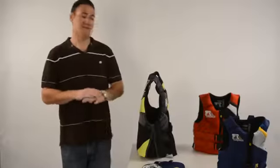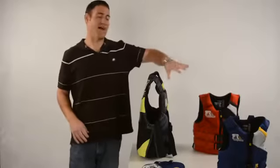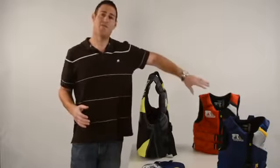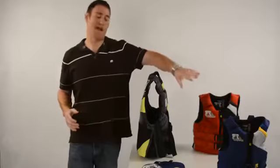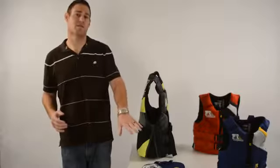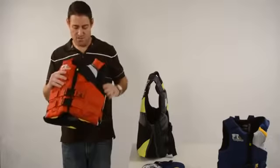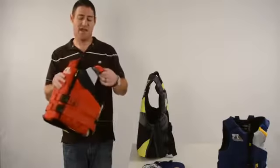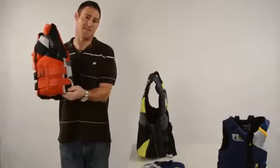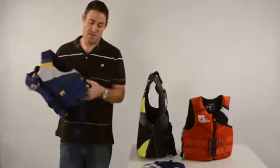The Phantom is a full family of products, so it also comes in youth, child, and infant. Youth, child, and infant are fit by weight. The youth fits anyone weighing from 50 to 90 pounds, the child fits anyone from 30 to 50 pounds, and the infant is for anyone under 30 pounds. The youth version has the same great features including the Aerofoam and segmentation for great movement, plus a spandex side. The child also comes with those features — the Aerofoam and the spandex side.